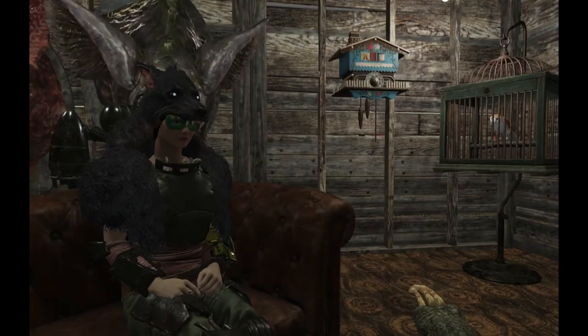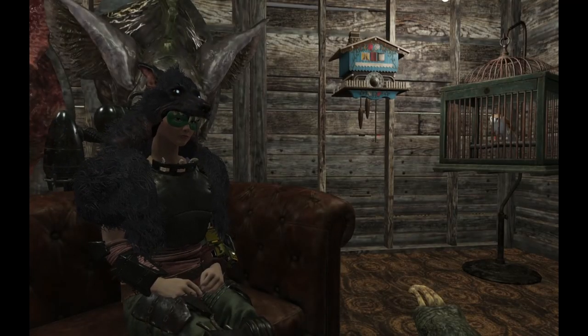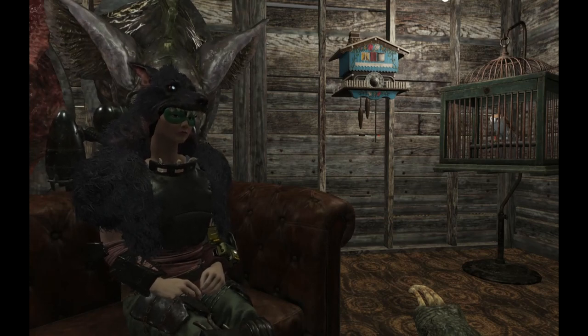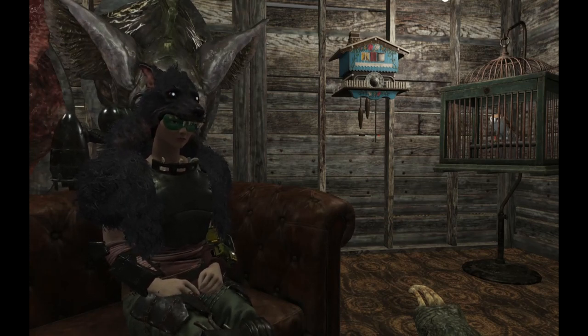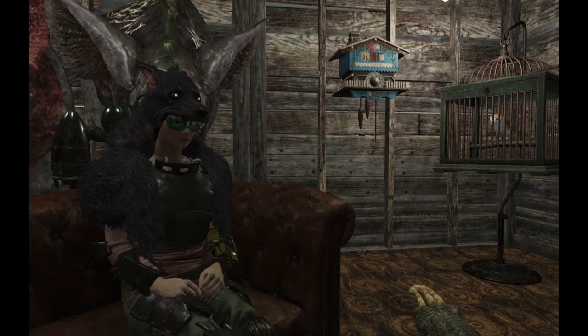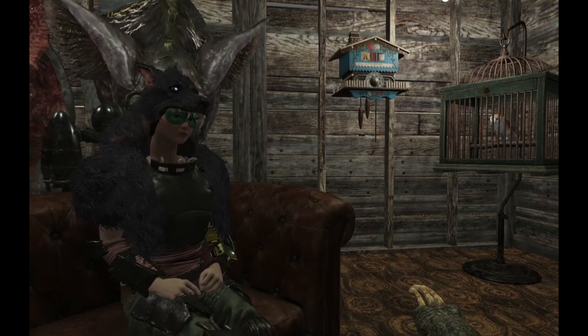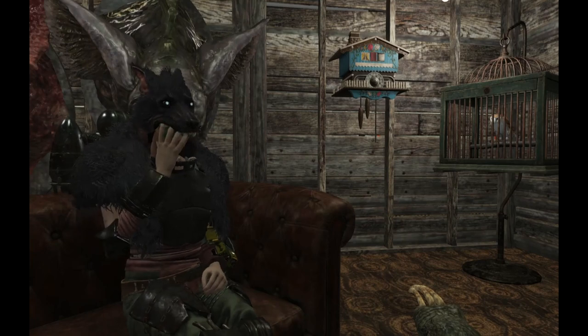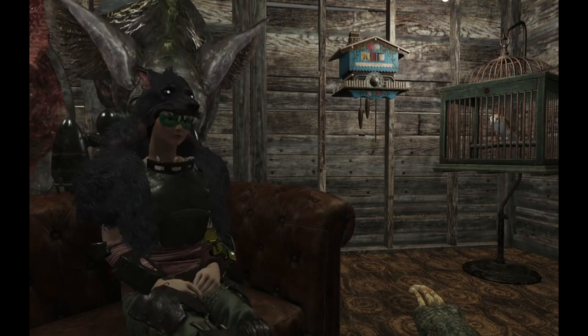I haven't seen another Pip-Boy made from paper mache — I didn't search exhaustively, but I only saw one or two Pip-Boys out of any handmade medium that turned out as well as this. While the process is involved, it does look pretty good at the end, and since you'll have the benefit of learning from my mistakes, I think yours is going to look even better.